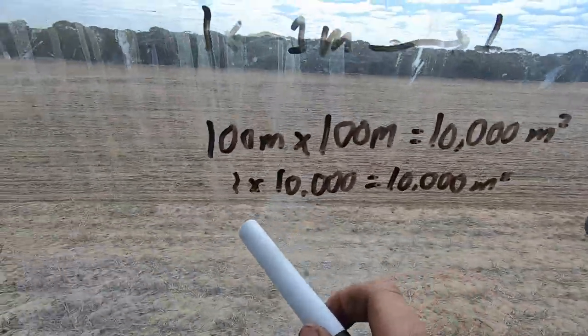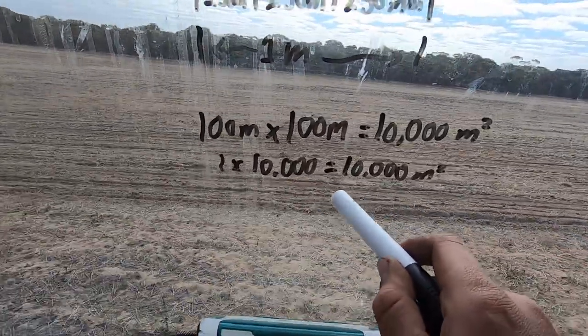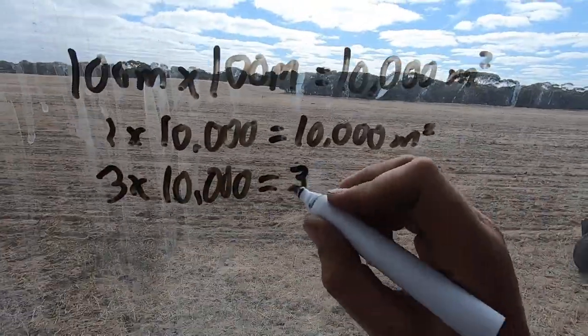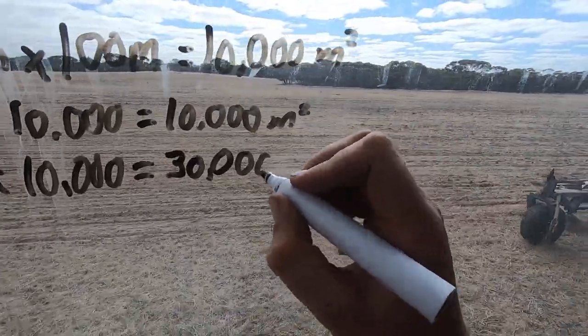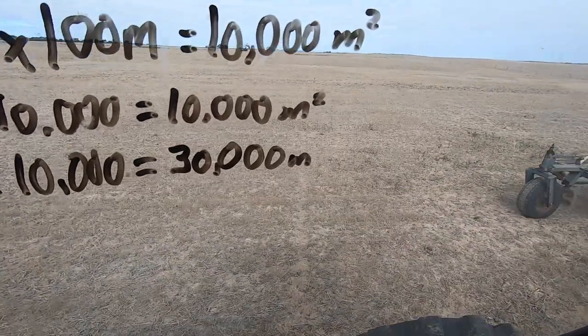This is presuming, hypothetically, that our implement is one metre wide. So one metre travelling 10,000 metres, or 10 kilometres in a straight line, will give us one hectare — that's how far we'd have to drive. So one hectare with a one-metre-wide piece of machinery: three tines times 10,000 metres travelled equals 30,000. So that's 30,000 metres of furrow. Does that make sense? Are you catching what I'm throwing? So that means for every hectare that we sow, we are creating 30,000 metres of furrow — of seed trench — whatever you want to call it.